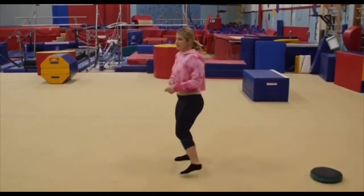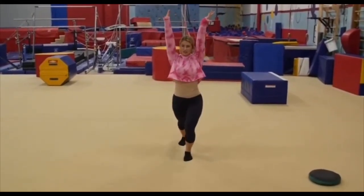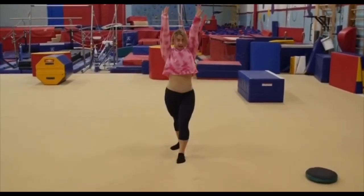Let's go into our handstand. Lunge, kick, legs together, and lunge.